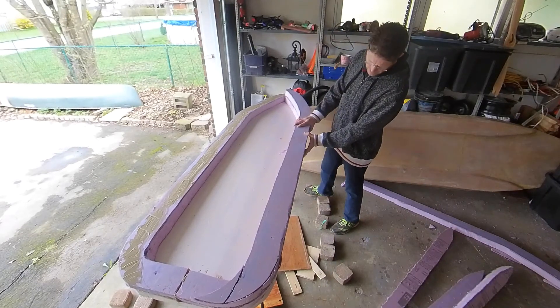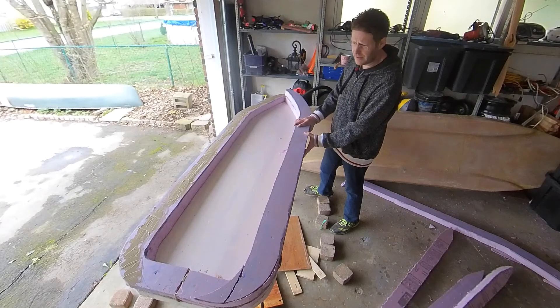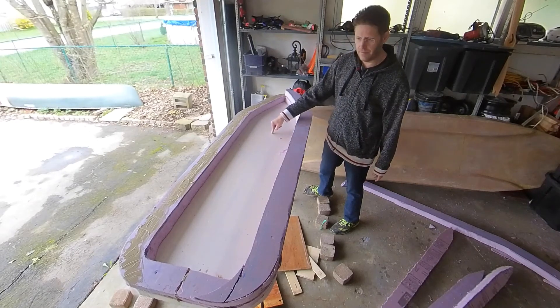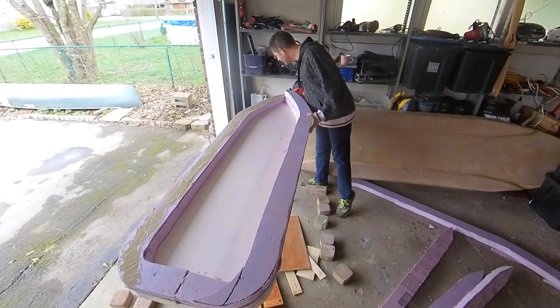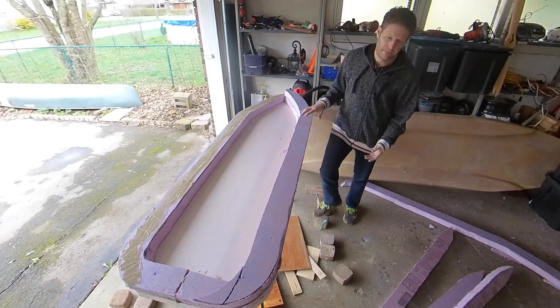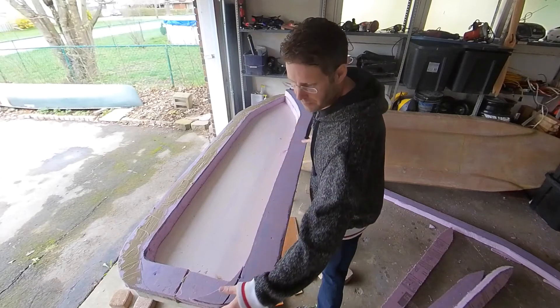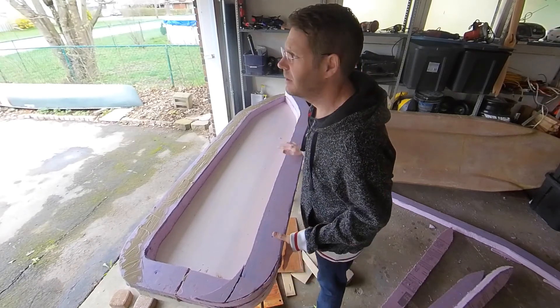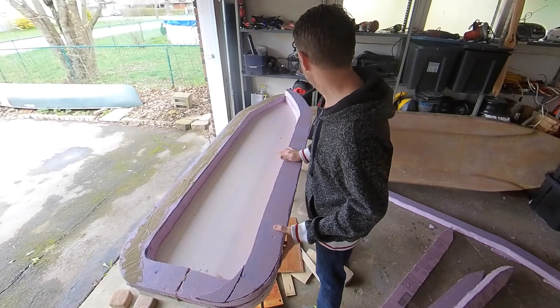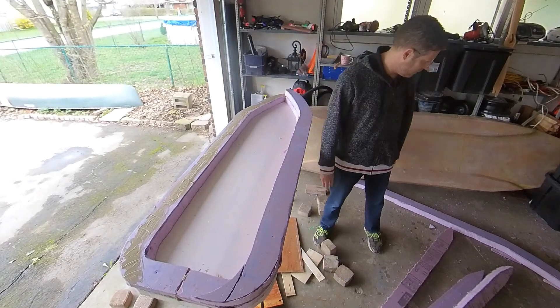On this build so far I've only spent about 32 bucks plus tax for that piece. I think I had the rest of the other stuff left over from the last build.